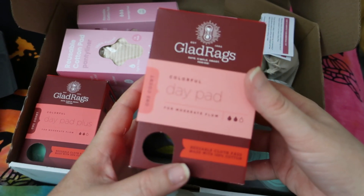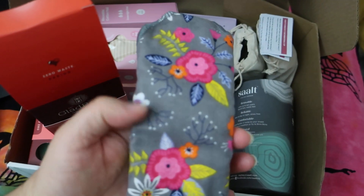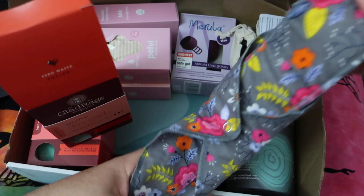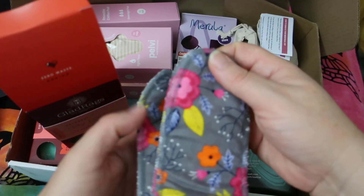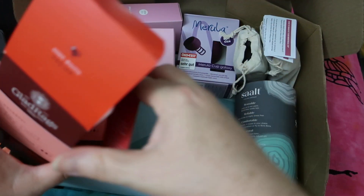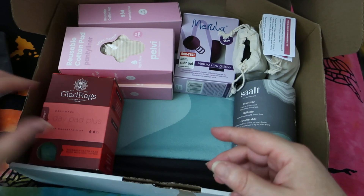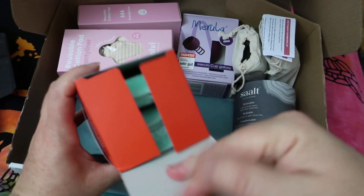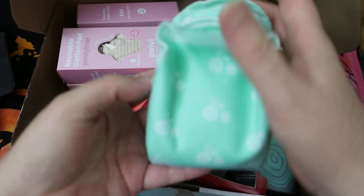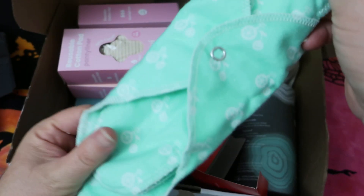And this one is a daypad — same print with two inserts. Of course all the inserts are about the same size so you can interchangeably use them. And this box has the same care and cleaning insert in it. This is another daypad, this one in a bicycle print, also with two inserts.